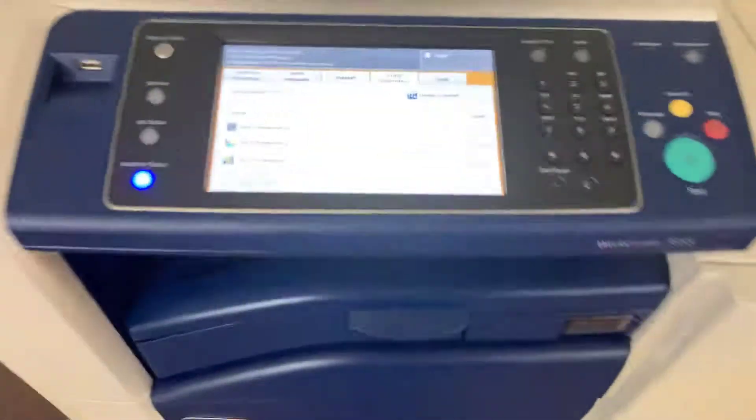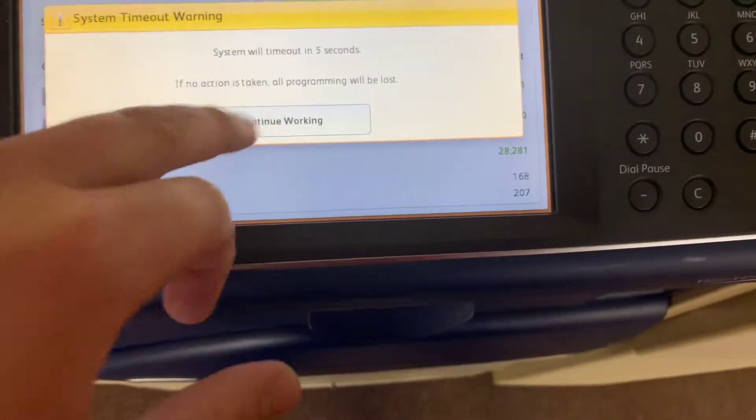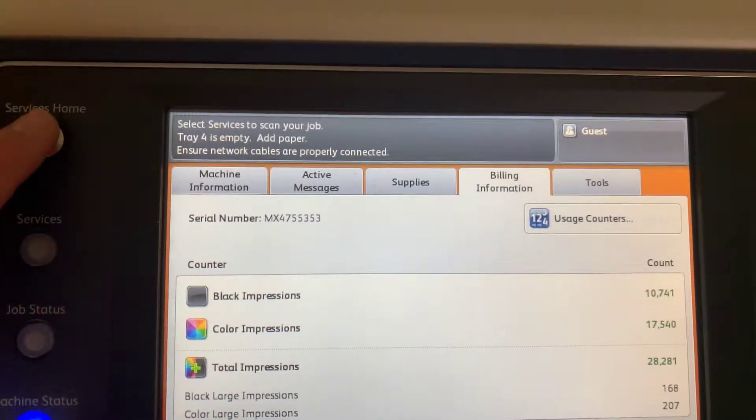Meter on this machine reads only 10,000 total black and white copies and 17,000 total color copies, as you can see here on our counter.